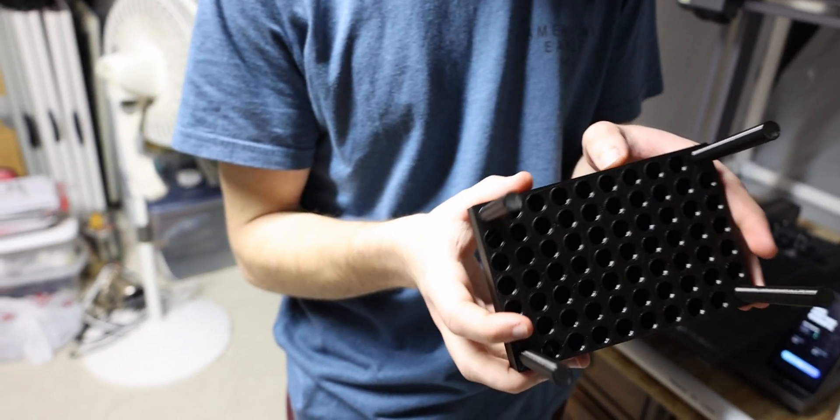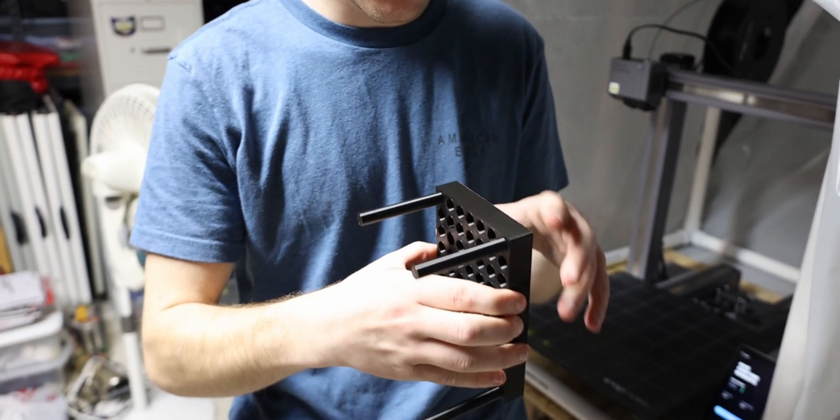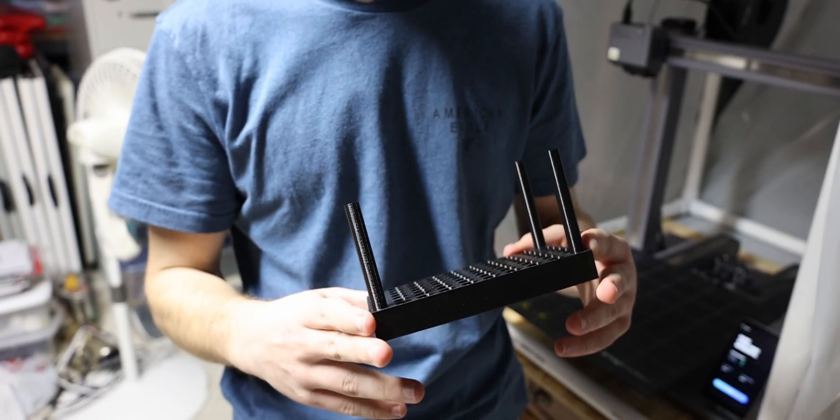Overall, it looks pretty good. It looks like it's solidified on here pretty nicely — it looks like it fused together very, very well. Not bad at all. Here is the 3D print that we made during that filament runout recovery process video.